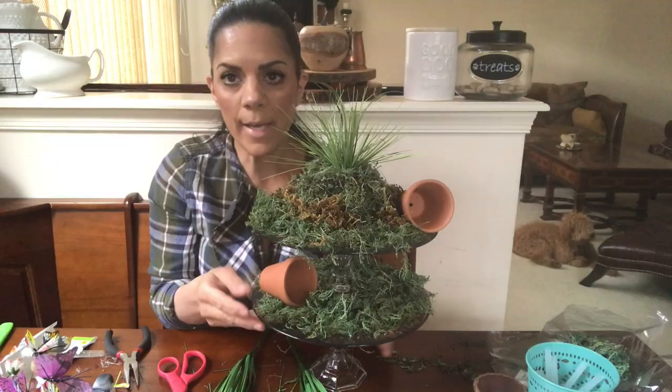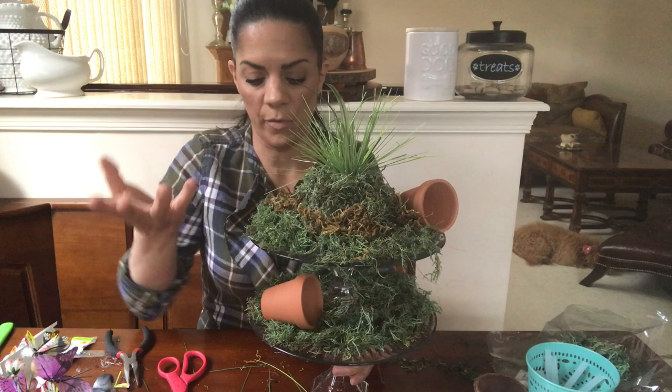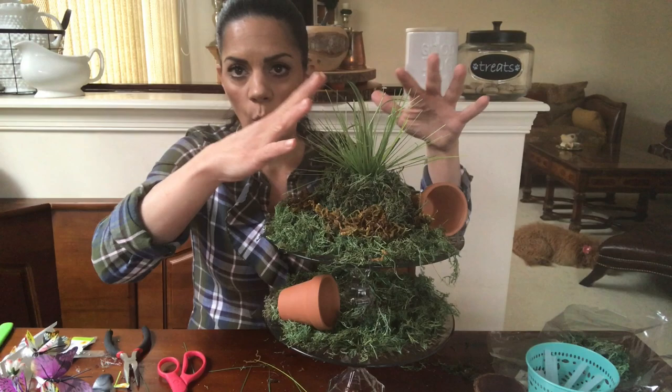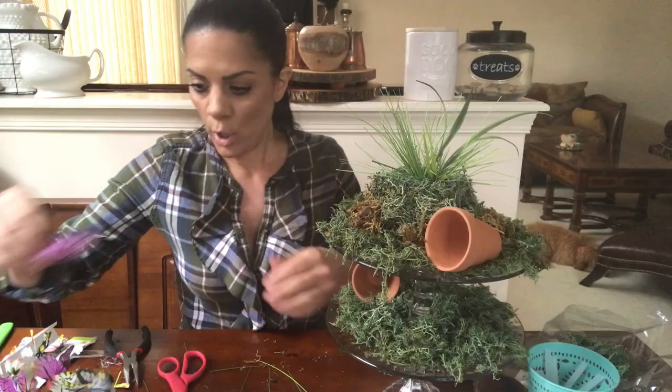Over here you can see we made the little grass focal point — it looks pretty. You could add other elements if you want a nice grassy look. Now we have our grass done as our focal point, so we can just start decorating and placing butterflies or whatever you're choosing wherever you like.